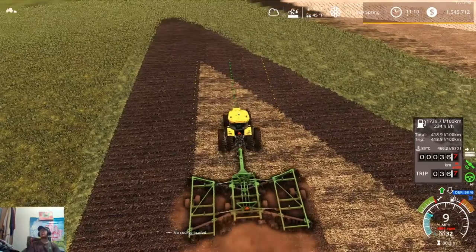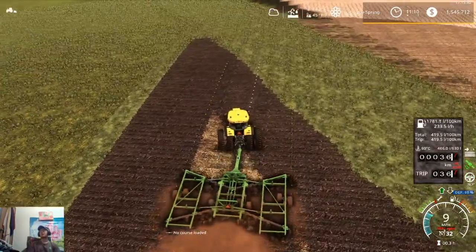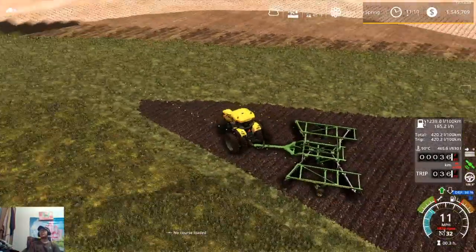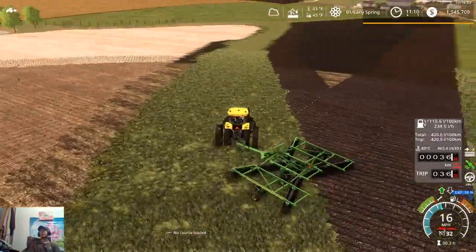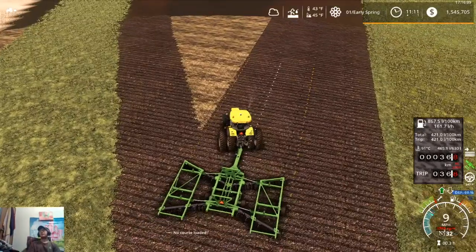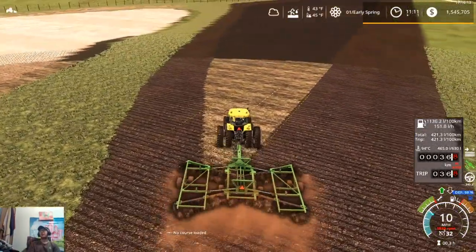At the moment, in terms of all the maps that are publicly released, this by far is my favorite map that is out. And I haven't even hardly played on it — the only thing I've done on here that I haven't shown you guys is parking all the equipment, and that was about it.